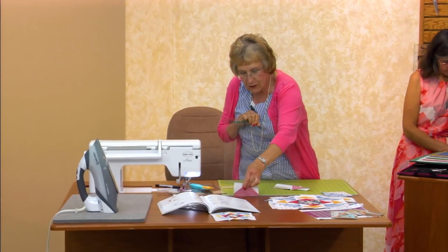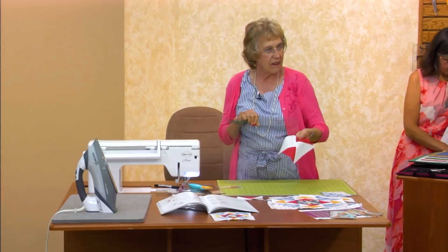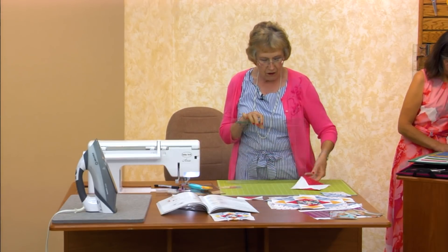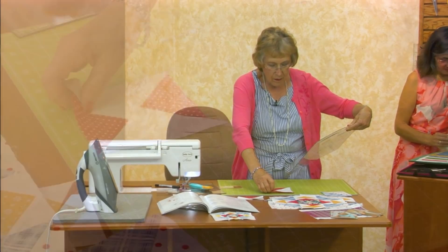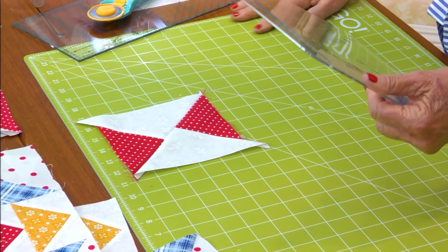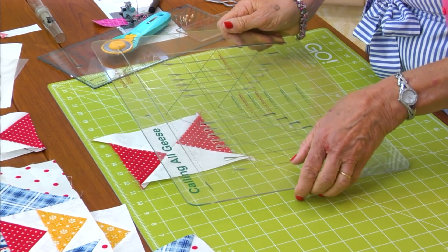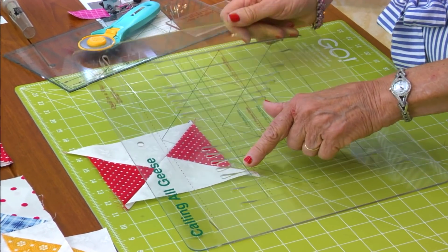So now you know how to get the geese up to this point. On this one, same thing — get it to this point. All it is is I'm just squaring up. And so now I'm going to put my patch up here. And there are like three steps. I just say one, two, three. If you can remember, the first step is a large triangle — a large triangle.